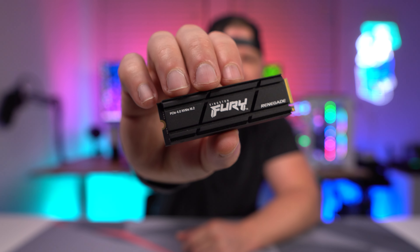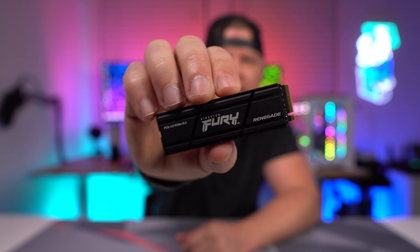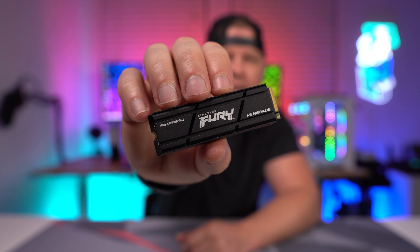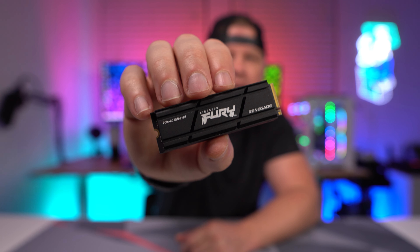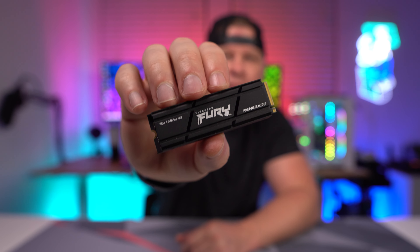I have the heatsink version here. As you can see, it has a really nice thick heatsink that is going to keep everything nice and cool. This is going to be ideal if you are installing this either in a PlayStation 5 or on a motherboard that doesn't have built-in heatsinks. This is based on the Phison E18 controller and it has 176-layer TLC NAND.